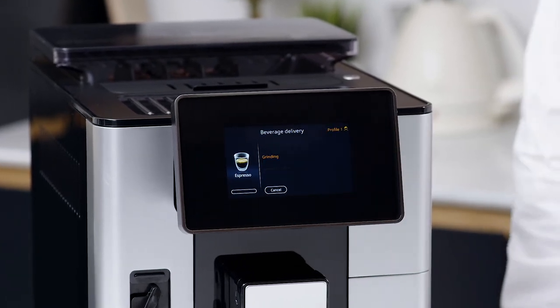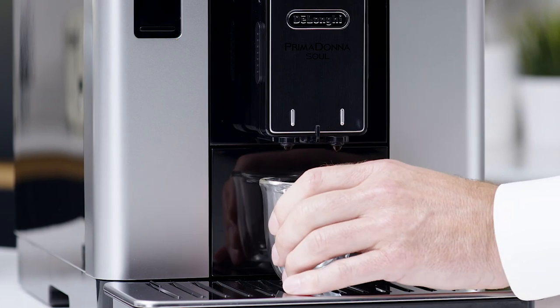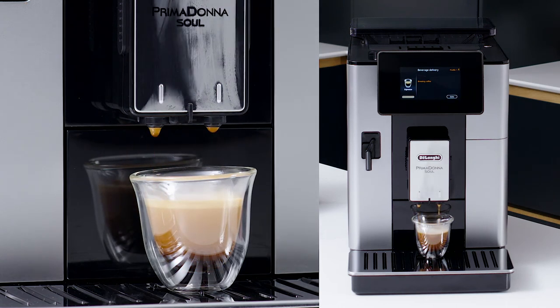The first coffee you make may be watery with a thin crema. Remove this coffee and make another two or three deliveries. You will see with each delivery the extraction improves and the crema developing, becoming darker, richer and thicker.